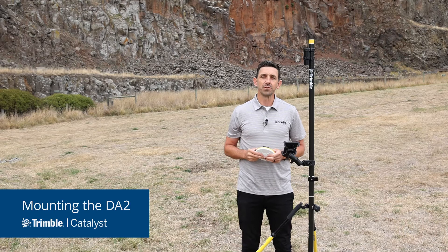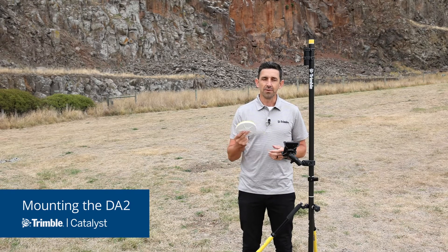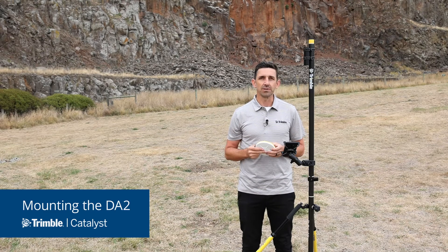Hi everyone, Gareth Gibson for Trimble Geospatial. Welcome to another Trimble Catalyst video. In this video I'm going to show you how to mount your Trimble DA2 receiver onto a standard survey pole.